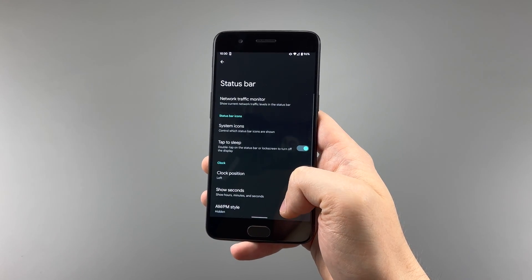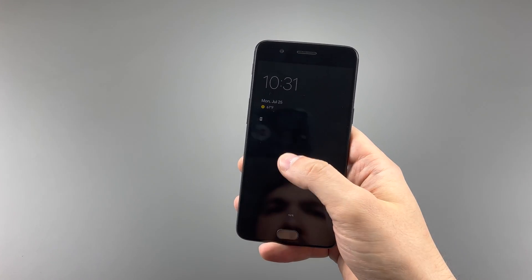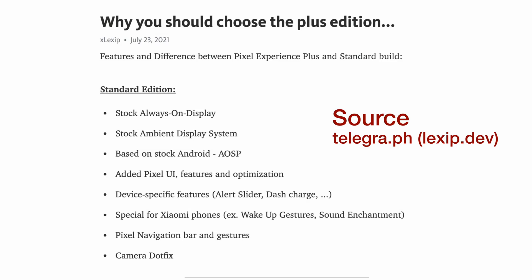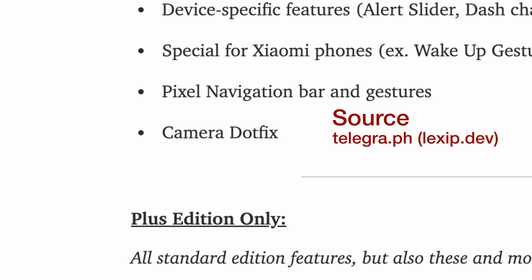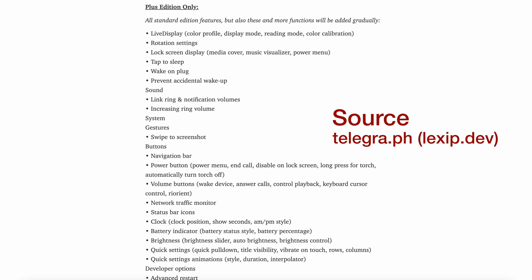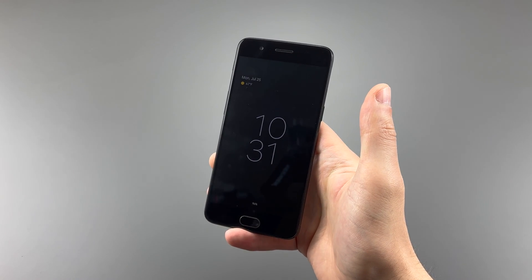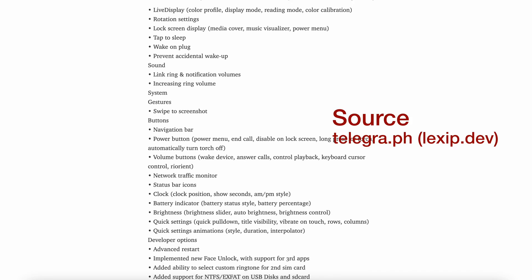There's a lot of normal features you would expect to see, like the always on display and double tap to wake, but let's briefly go over the standard and plus differences. For the standard, we get a Pixel ROM without the now playing feature, but we do get the always on display and ambient display, some OnePlus features like the alert slider and fast charging support, as well as navigation bar and gestures, and a camera dot fix. On the Plus edition, we get all of that plus more — most notably double tap to wake and sleep, battery indicators, face unlock, and some other small things.